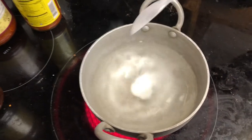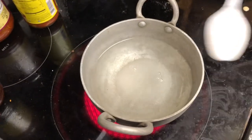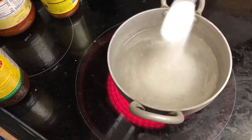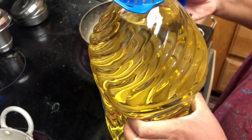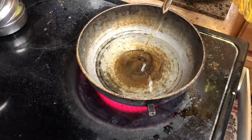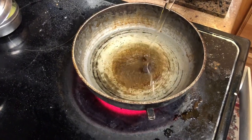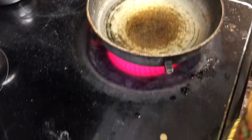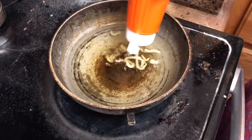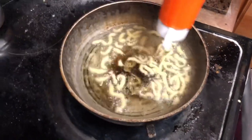Here I'm adding some sugar into the water and making a sugar syrup, because we'll have to put all the jalebis into the syrup to make them sweet and nice. Now I'm adding some oil, heating it up and making sure the oil is quite hot — keeping it on medium heat.